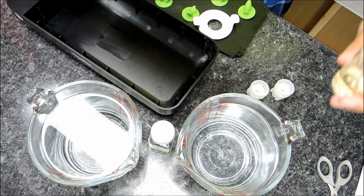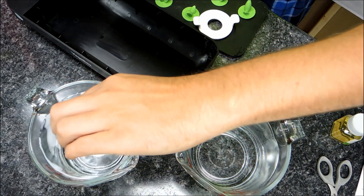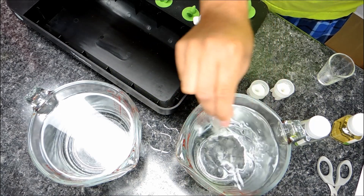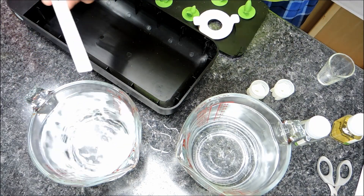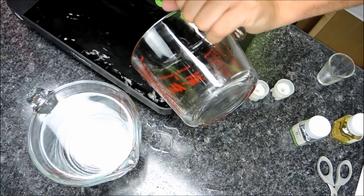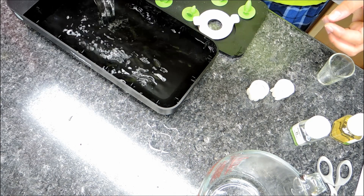I'm pouring 10 ml of part A into the reservoir. Always remember to put the cap back on. Then the same amount, 10 ml of part B. I'll stir this up to make sure it's well combined with the water, then pour part A in first, followed by part B.